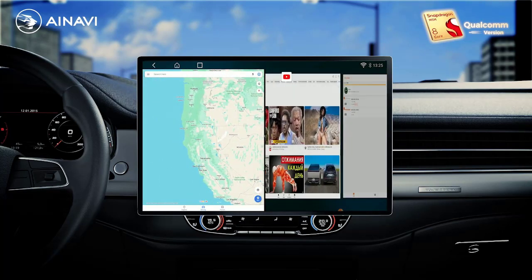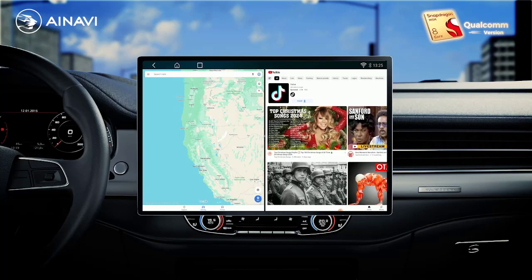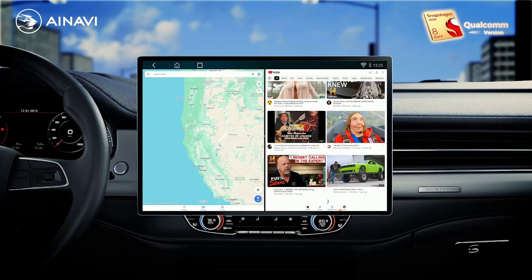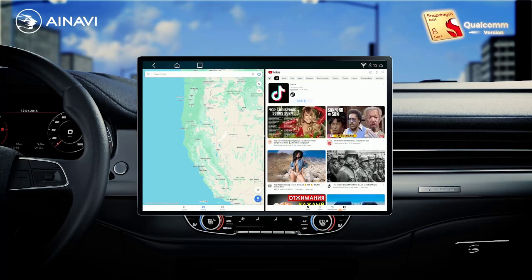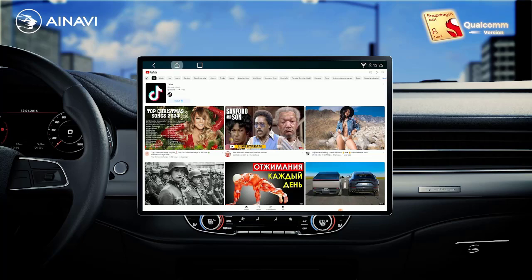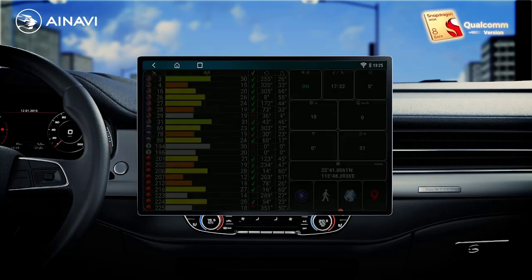Is touch screen: yes. Built-in screen: yes. Category: 2. TF slash micro SD slot: 2. DIN: double DIN. Special features: built-in GPS.